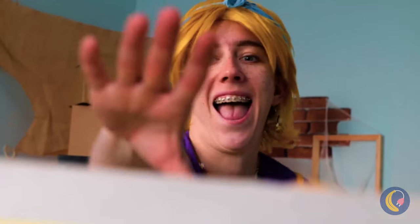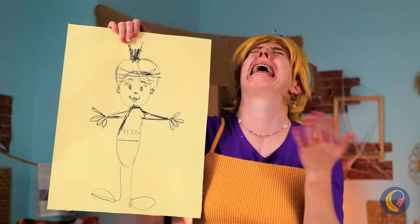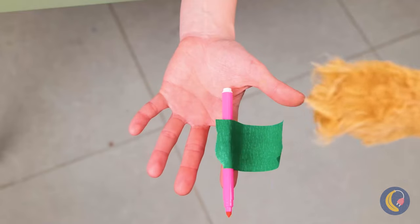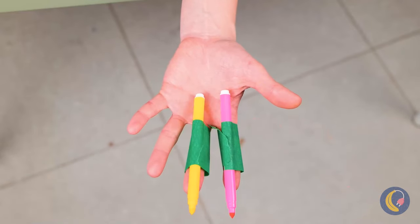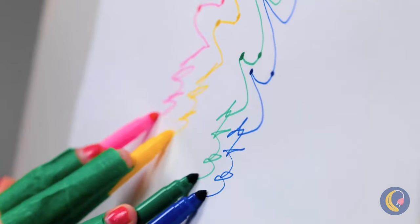Just a few more touches — think she'll like it? Yeah! What about you — do you like it? Everybody's a critic! Well, why don't you give it a try? Tape markers to your fingers and go!